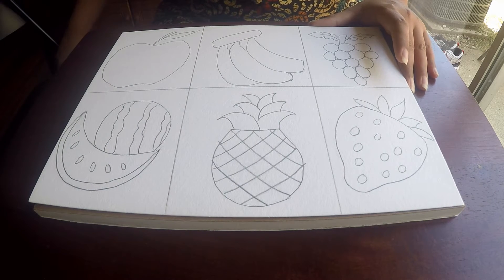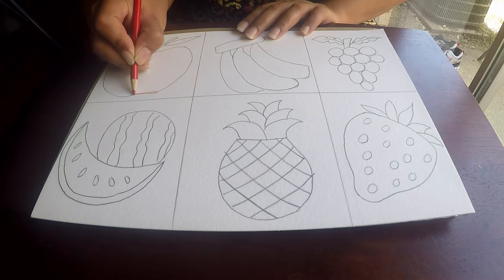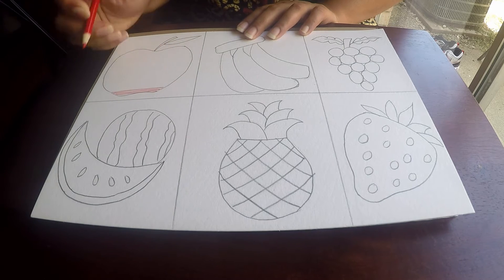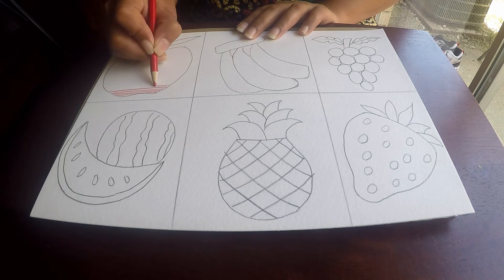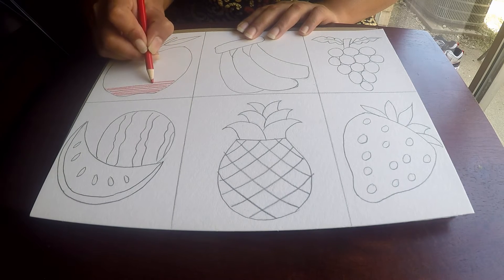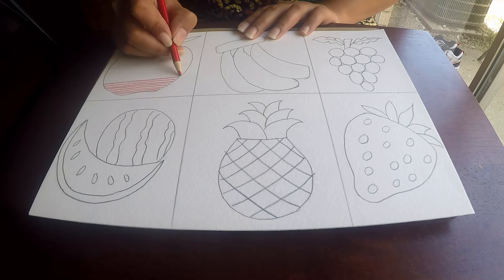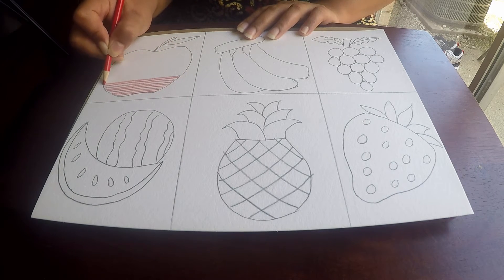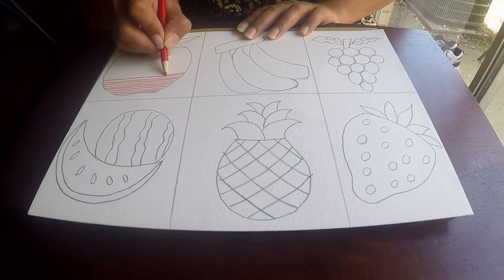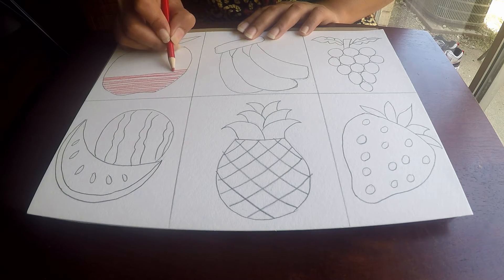If I want to color the apple, I'm going to take my red pencil color and all I'm going to do is make horizontal lines. Just making horizontal lines — nothing complicated. This helps kids learn how to draw horizontal lines straight, and it's a good exercise for younger preschool kids. It takes a lot of time so it is time-consuming, but it is not boring. If you keep changing the colors and there are a lot of colors, the kids will definitely enjoy it.